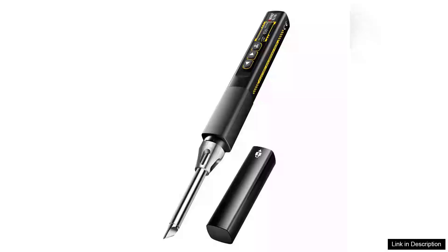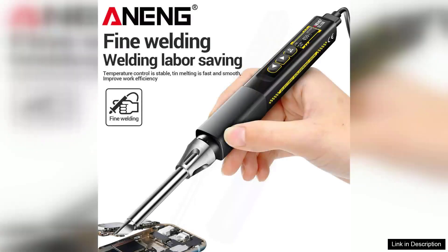The Arning SL108 electric soldering iron is an impressive tool that combines power, versatility, and advanced technology into a sleek package. With a robust 96W output, it heats up quickly, making it ideal for both hobbyists and professionals alike. Its adjustable temperature range of 100 degrees Celsius to 450 degrees Celsius allows for precise control, catering to various soldering tasks, from delicate electronics to heavier components.